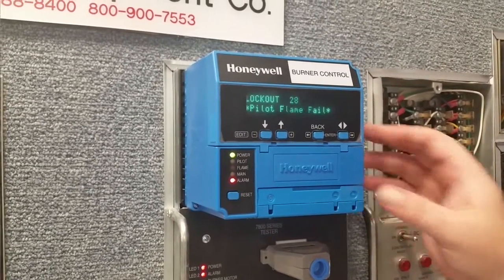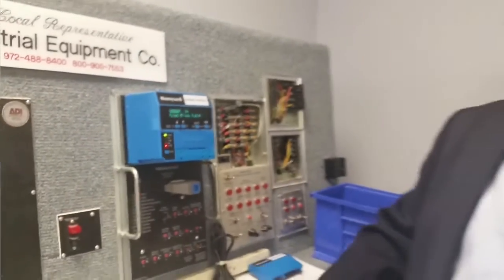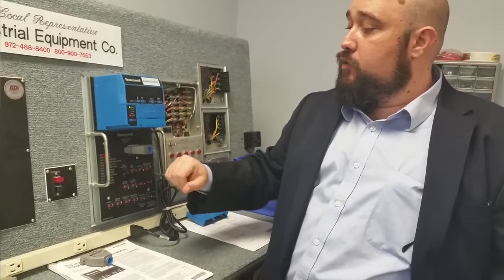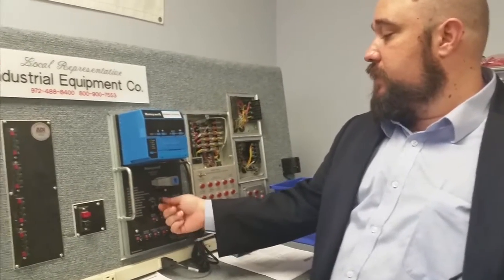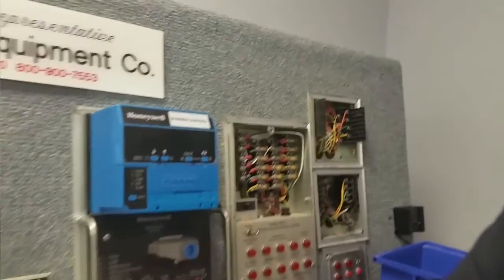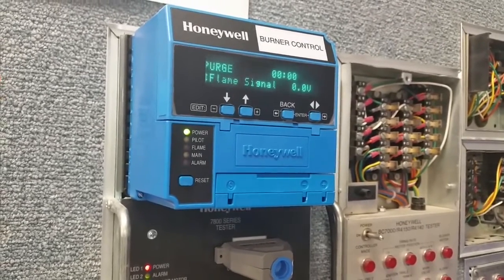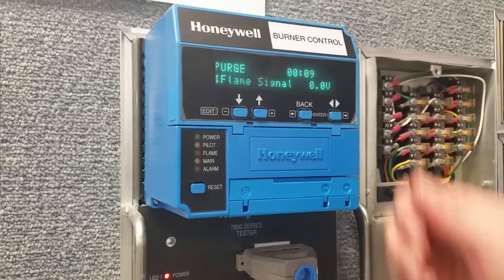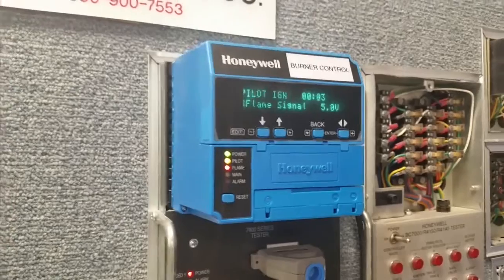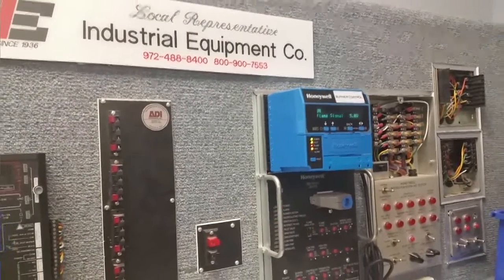At this point, a customer would bring this in reporting this lockout. I would ask if they can confirm that they have flame. If they tell me yes, they can visually confirm flame is present but it's still locking out, then we'll switch out the amplifier card — that's going to be the first thing I assume to be the problem. After replacing the amplifier card and resetting, it runs through purge and now we have a strong flame signal. In that scenario, it was the flame card that was bad, and we've solved his problem. He can purchase the flame card from us and be on his way.